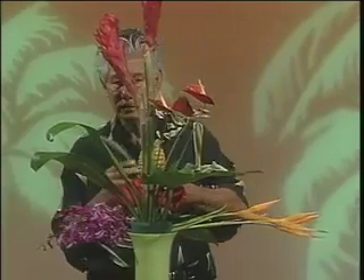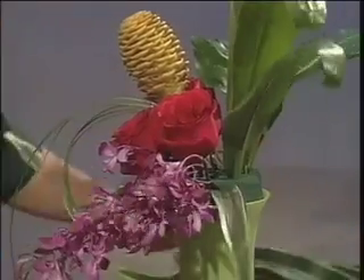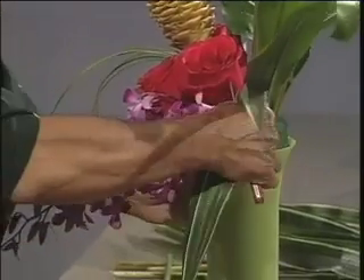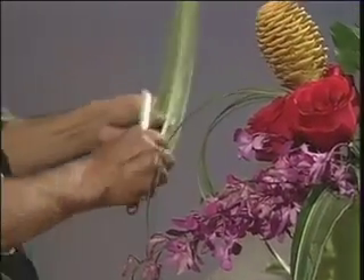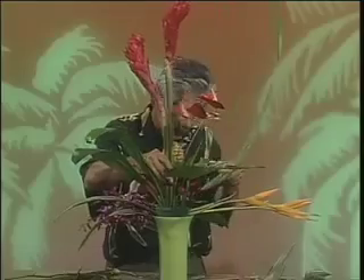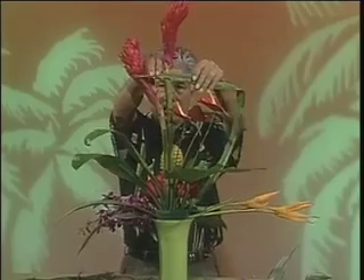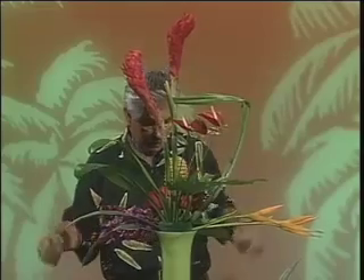Then I'll just take a few of these Dracaena foliages and add them to the lower portion of the arrangement to gain a little bit of balance and weight at the bottom of the design. And one of the hollow foliage — I'm going to insert this into the foam, then bring this over and slide it into one of the leaves to create a little frame for the anthurium.